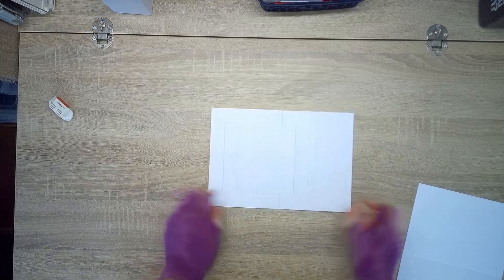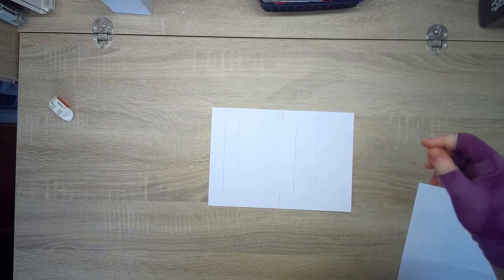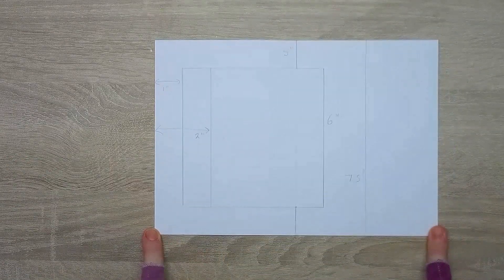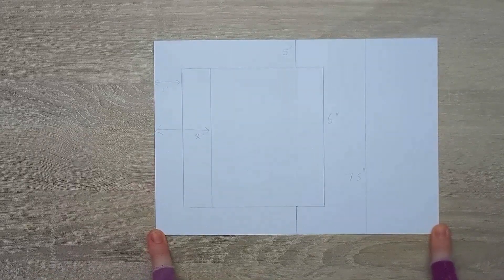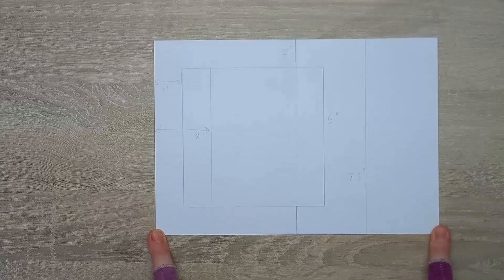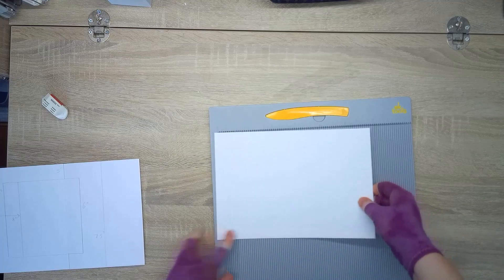I've drawn on where we're going to score — if I zoom in a tiny bit you can see it. You can pause the screen if you want to see the score lines. I'll go through it now and explain what I'm doing. So starting on the ten-inch side, I'm going to get my scoreboard.